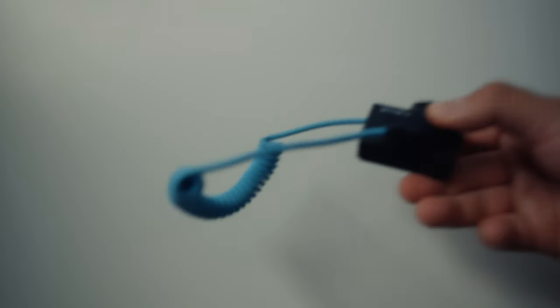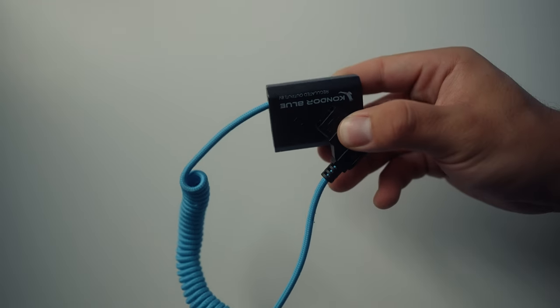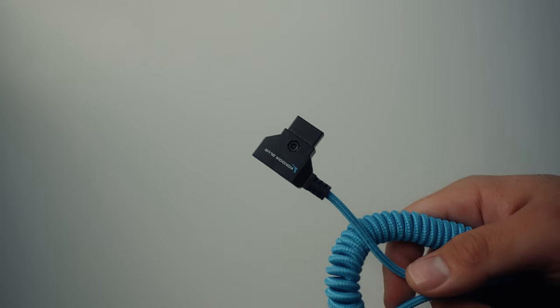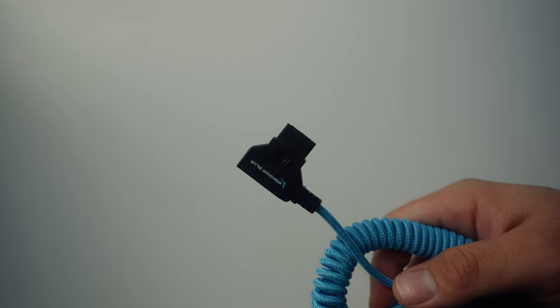The second accessory is a cable to actually power your camera through the battery. I use the Blue Condor D-Tap to dummy battery cable system. All you do is put the dummy battery into your camera as if it were any other battery, then plug the D-Tap end into the D-Tap out port on your V-mount battery — and there you go, you have power. It really is that easy.